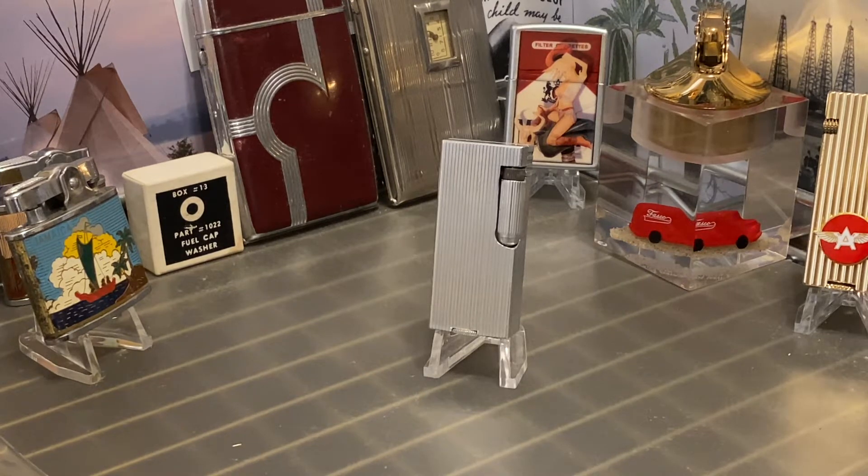Today we have a vintage Josephson and Sharp Sharpo lighter. This is an aluminum block roller lighter made in Glendale, California. It has vertical ribs on four sides and is machined smoothly on the top and bottom.